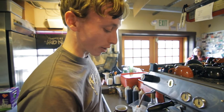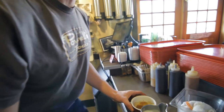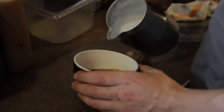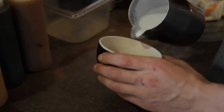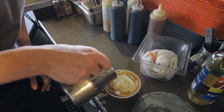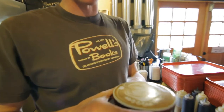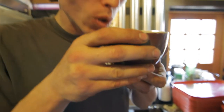Assuming that everything's gone well up to this point, you're ready to actually pour the latte. And this is where the fun part comes in for me, because I really enjoy this creative aspect of it. It's pretty easy really — it's all on the wrist. So there you have a double tall latte. Absolutely delicious.